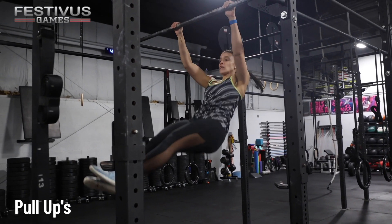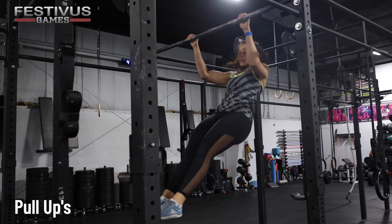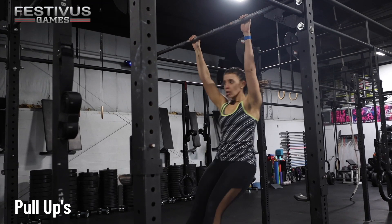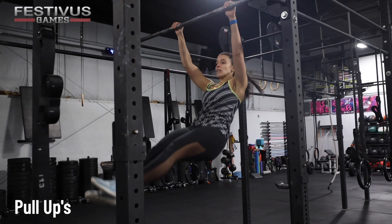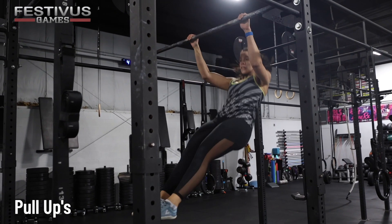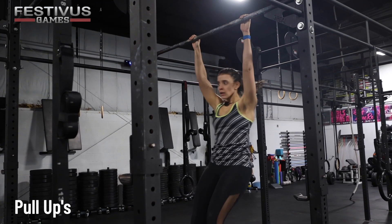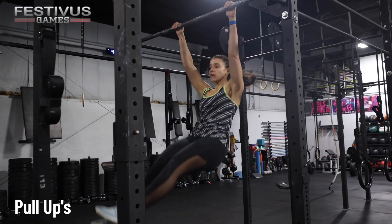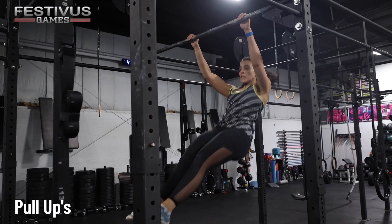Pull-ups — Intermediate. Strict, kipping, or butterfly are allowed. Pull-ups begin with the athlete in full arm extension and feet not touching anything. The chin must go above the bar before descending to full arm extension. No-rep includes the chin not going above the bar, the feet touching anything, the arms not being fully extended in the down position, or using the jump to the bar as momentum for the first rep. If a jump is required to get to the bar, the athlete must first deadhang with arms fully extended before beginning reps.